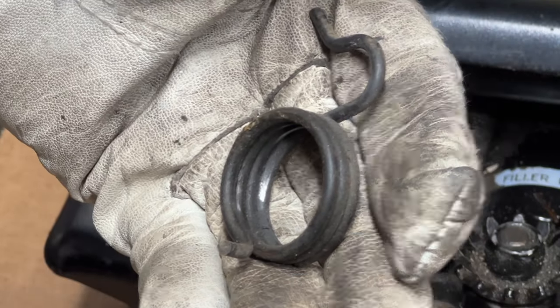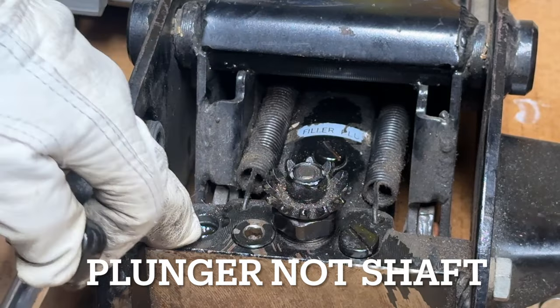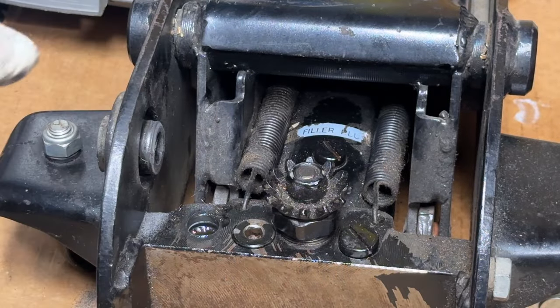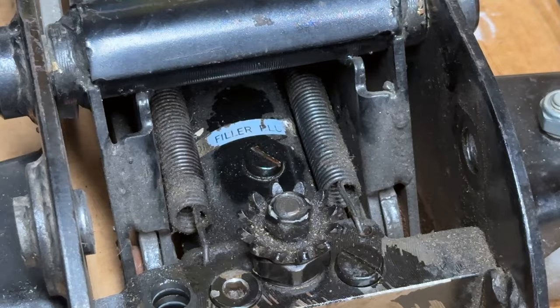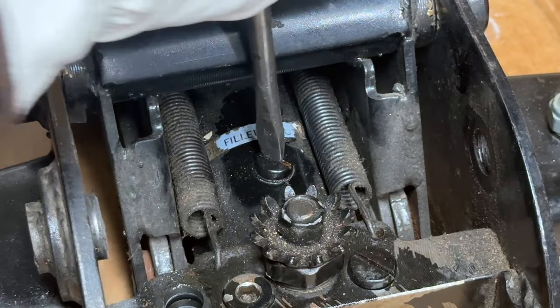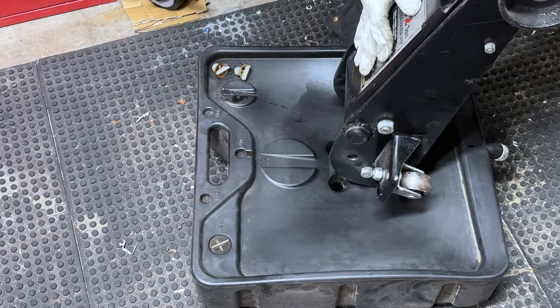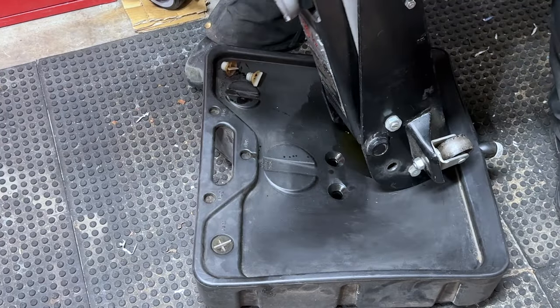Now I can remove the handle assembly — this is the speed lift lever. I've got another spring right here; this bolt has a shoulder on it that held it in. Remember that this spring goes in just like this. Now we can remove this shaft — this is what pumps the oil. There are a couple of o-rings and seals in here that need to be changed. Now we need to start collecting some of this oil — I've also removed the oil filler plug. Let that drain.